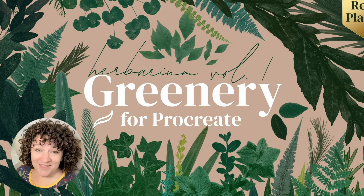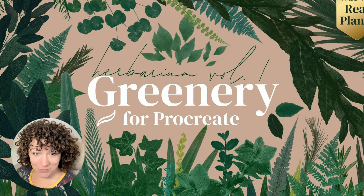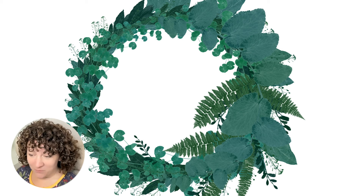The brushes are actually not stamps — they are dynamic brushes, with the exception of a couple of tree stamps. But most of them are brushes that you can bend to your will. You can create ferns, palms, leaves, leafy branches — all of this dynamically by drawing with these brushes. So I'm really excited to show this to you. Let's go ahead and get into it.